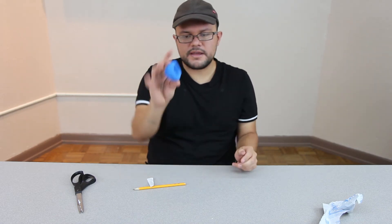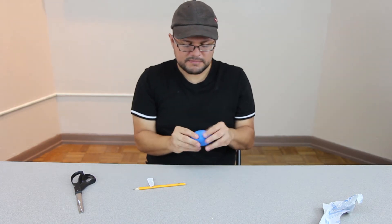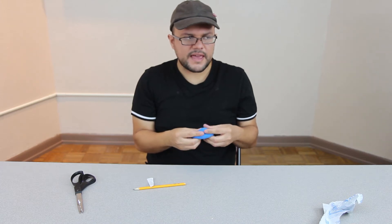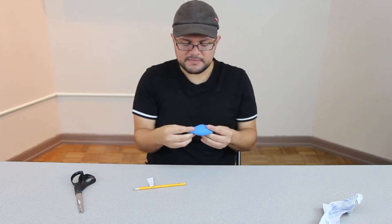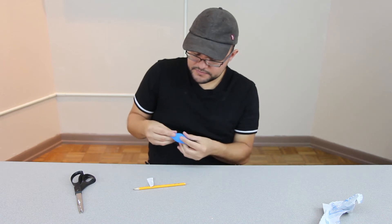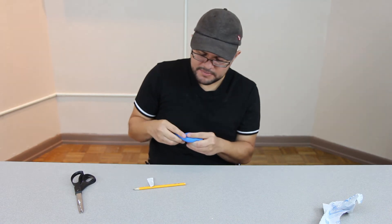So we have our little pinch pot right here, and we're going to make our shark. I'm going to pinch it outward and think about where the tail is going to be and the head. The head should be larger and the tail part should be smaller. I'm just pulling the clay with my fingers. And if you mess up, you can just mash it together and make that ball again — it's not a big deal.